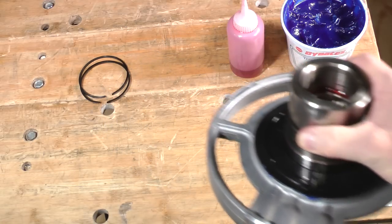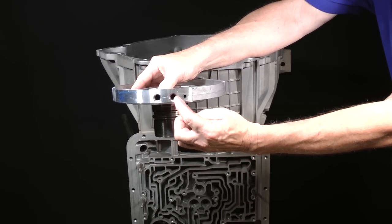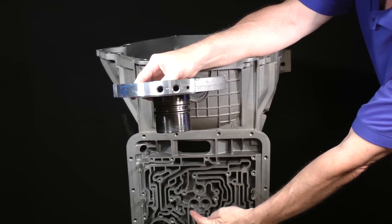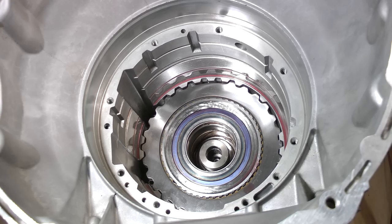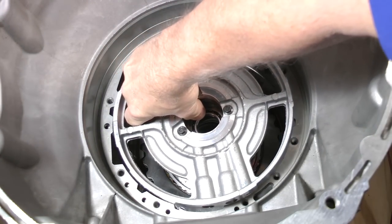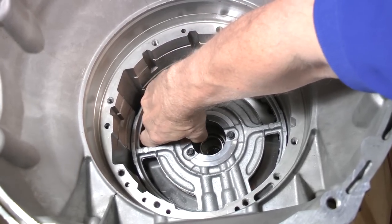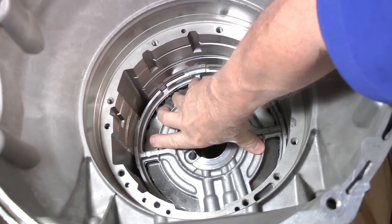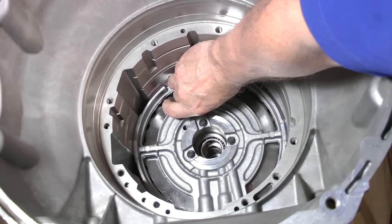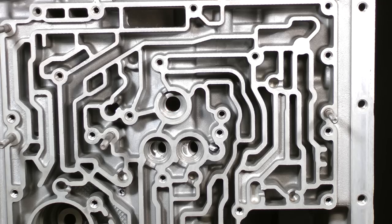Let's take a look at the base. Align these bolt holes and direct clutch feed passage with these holes in the case. Carefully lower it as straight as you can. Rock it gently side to side in order to encourage the forward and direct clutch sealing rings into their bores. The support will finally bottom out onto a ledge. Rotate the support and align it with the holes in the case.